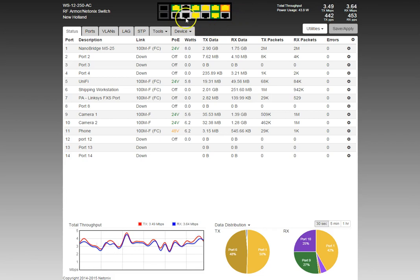Gray squares mean there's no power. Black means there's no link. One port here is gray — no power — but has a 100 megabit link, which is the FXS port for the PA intercom system. That's how I phone in during the day and annoy employees.